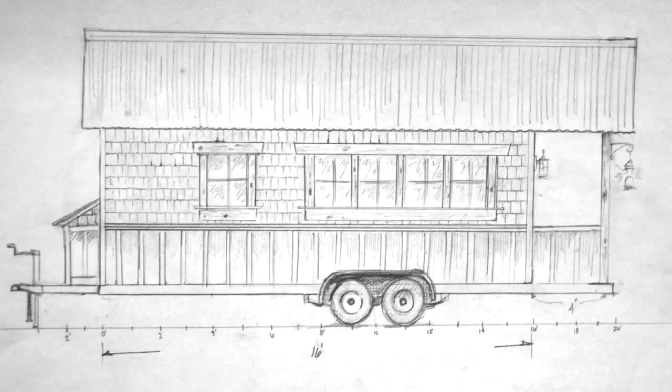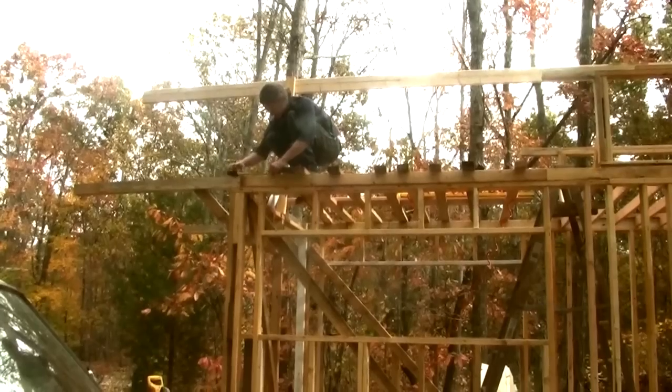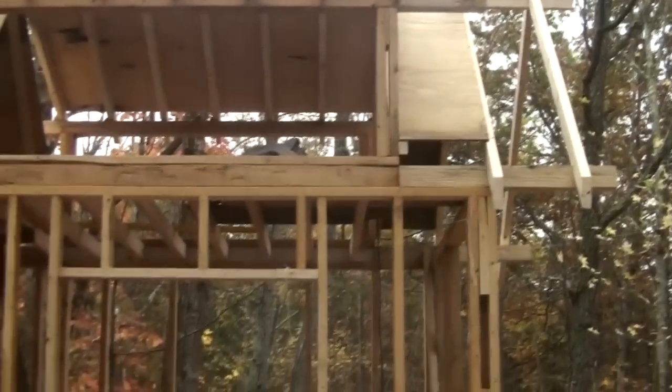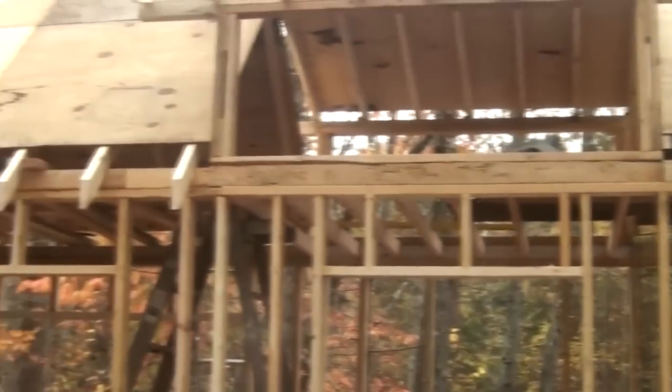Before you're able to actually start framing your house you're gonna need to have a design. It took me quite a while to come up with the design and I'm going to do some videos on that process later. But we're going to go ahead and skip ahead to the part where I've already finished the design and started building.